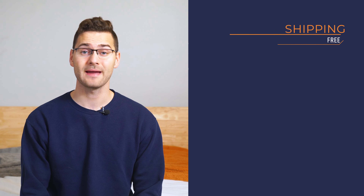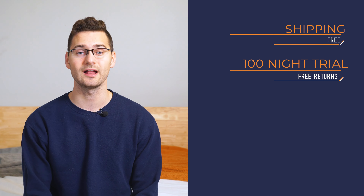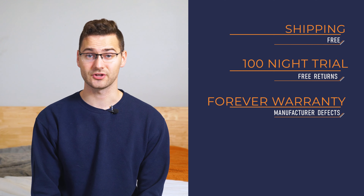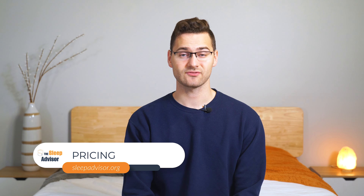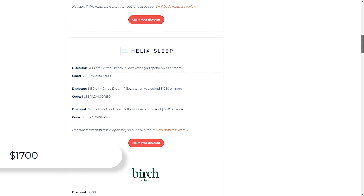When you order your Behr mattress, shipping is free. It also comes with a 120-night risk-free trial period and a lifetime warranty. So for whatever reason, if you decide the Behr Hybrid isn't for you, Behr will organize to pick up your mattress for free. Currently, a queen-sized Behr Hybrid sells for about $1,700. Be sure to check out our links in the description for coupons and discounts — we may be able to save you some money.